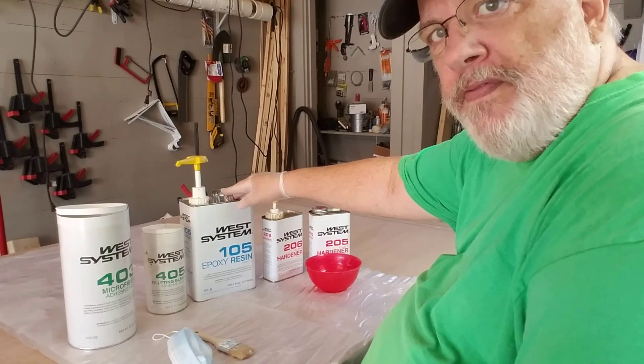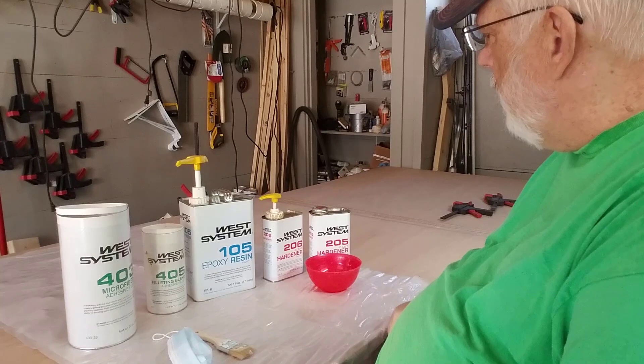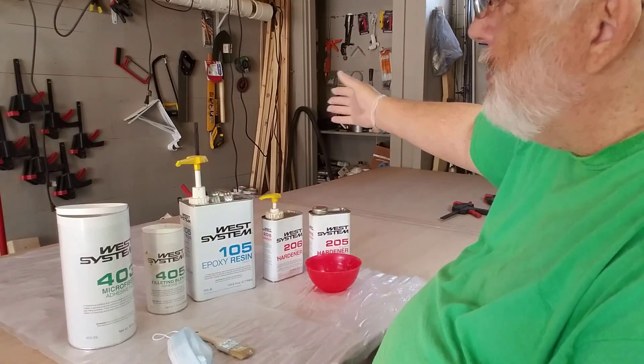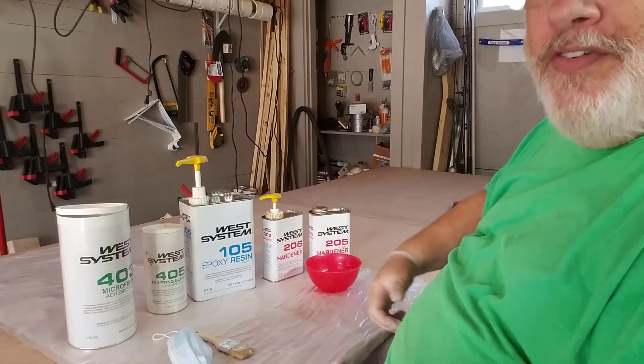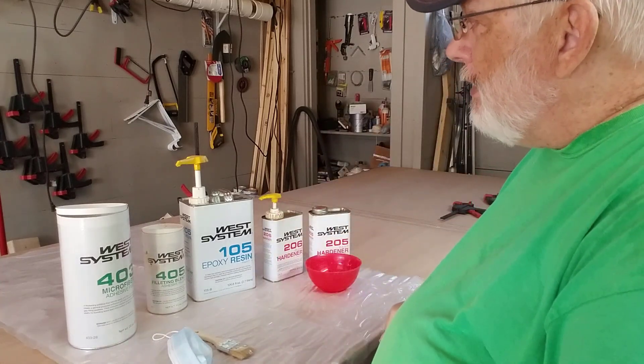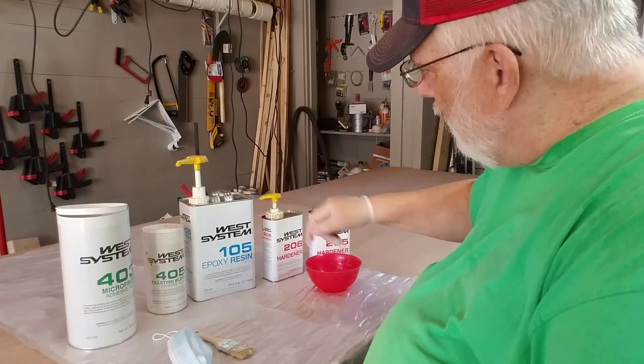Let me show you what I have here. This is the resin itself — the epoxy resin. It mixes — I believe it's five to one, but I just hit the pump and it does it for me. I can't remember now if it's five to one or two to one. Either way, all I need to know is it's one pump to one pump. This is the epoxy and this is the hardener.